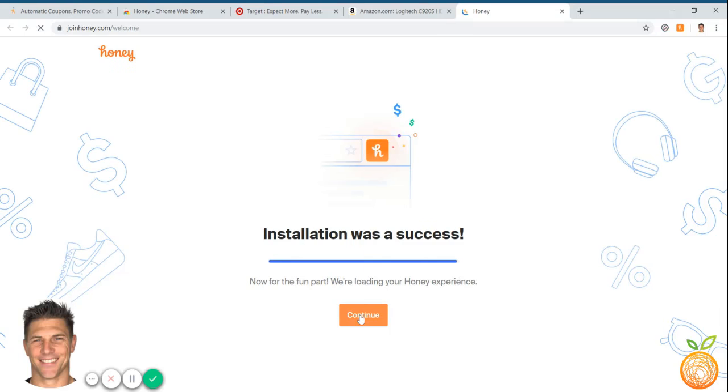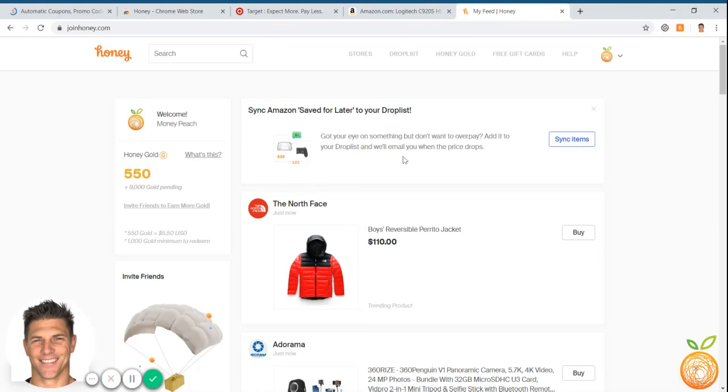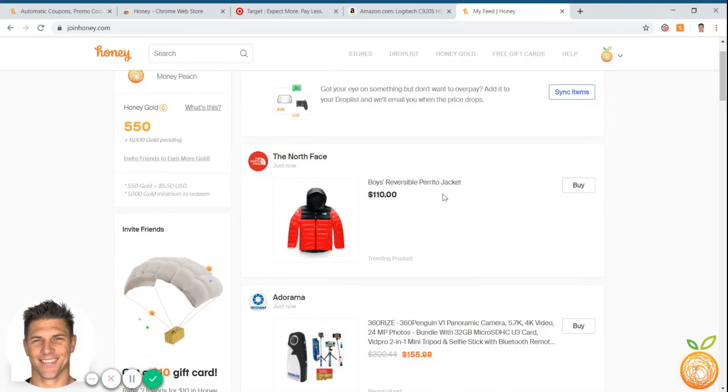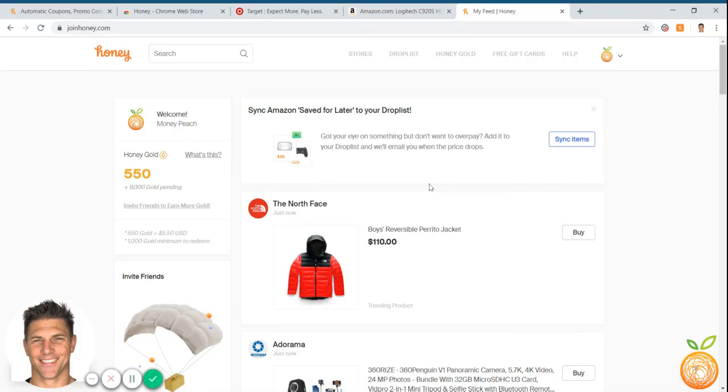After it installs, you'll hit Continue. I already have an account set up so it logs me in automatically, but if you don't have an account, you would just set up a username and password. Once we're logged in, you can see the extension up in the top right. When you log in on the home screen, it'll show you the latest deals, but maybe you just want to shop for what you want and see if coupons are available without searching the internet — so that's what we're going to do right now.